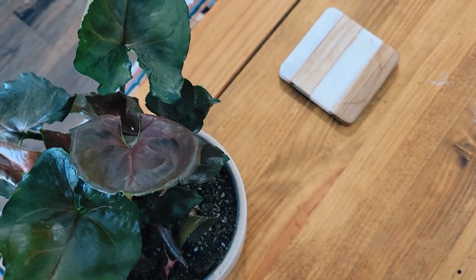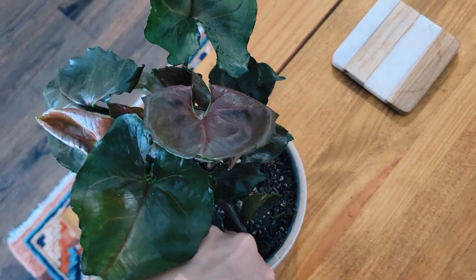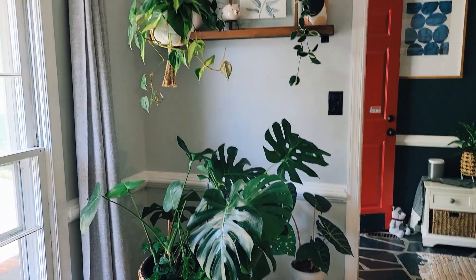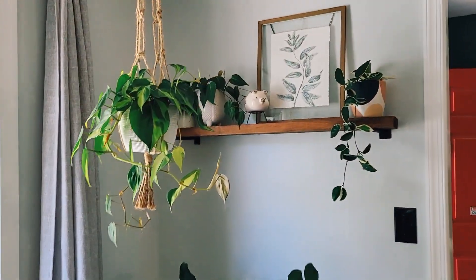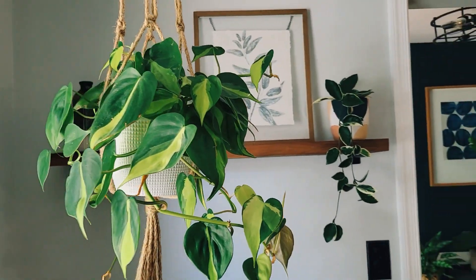Another Syngonium which looks like it needs water — a little dry on top. We'll get him out and do that later. That's a Plum Illusion I think. I might have been covering my phone so hopefully not, because then I'll have to voice over and I hate that.